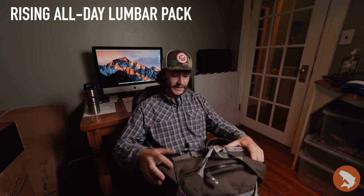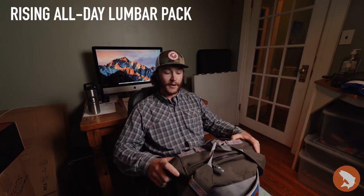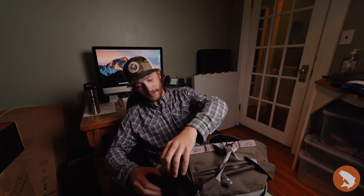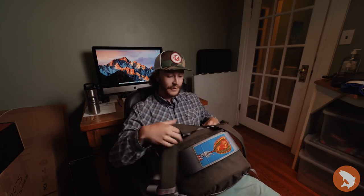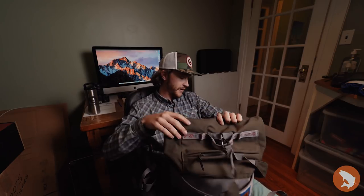First up we have the Rising All Day Lumbar Pack. It's got plenty of room for all your essential stuff you need to have up in the backcountry. It's got a roll top and it's water resistant so it can keep all your stuff dry if a random rainstorm comes down on you. It also has a water bottle holder and plenty of room for your net. Overall, a great pack to have up there.